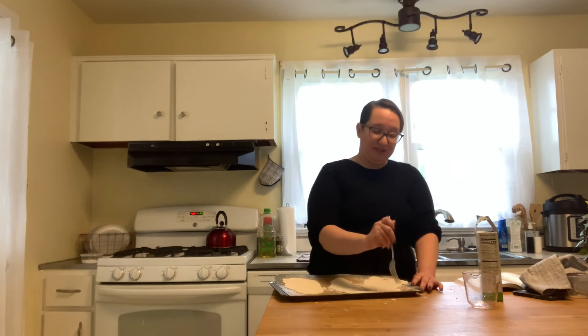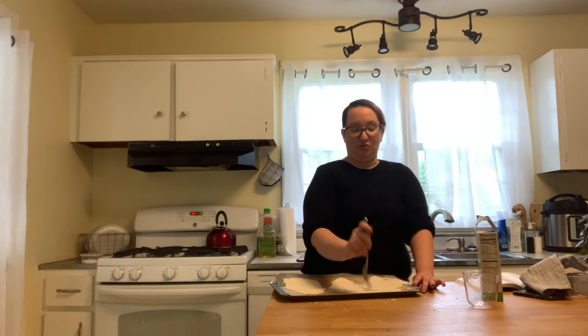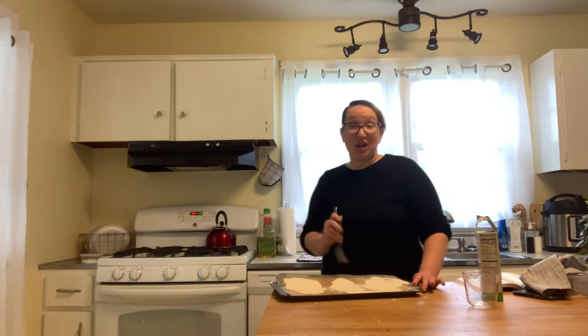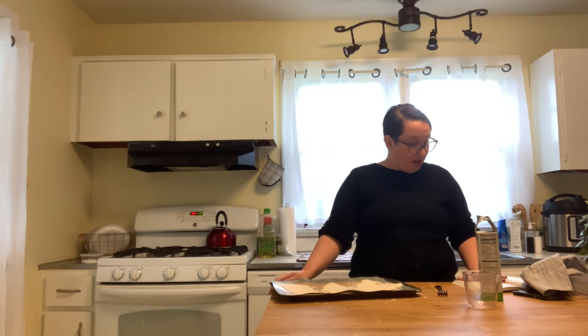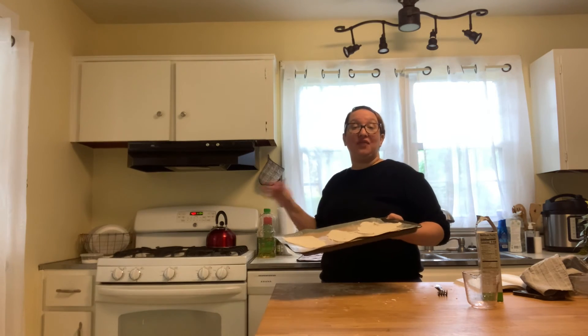We also poke these little holes because it gives it a nice texture — kind of like your Ritz cracker with all the little holes in it. Our oven is up to temperature and we are 10 minutes into this. The recipe says to bake until crisp and beginning to brown, between 4 to 5 minutes. So I'm going to pop these in the oven and in 4 to 5 minutes, I'll be back.